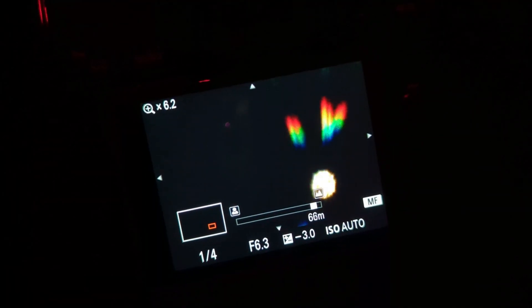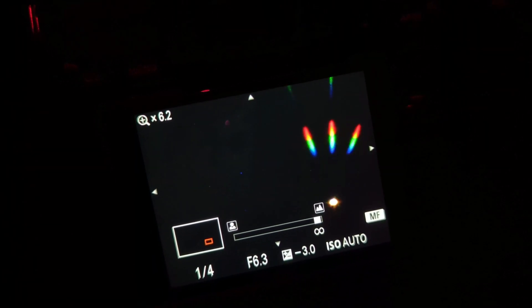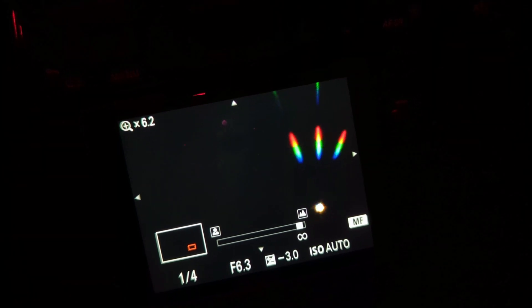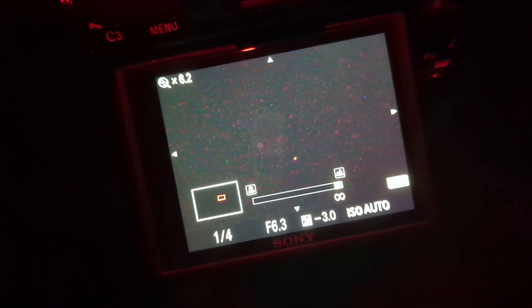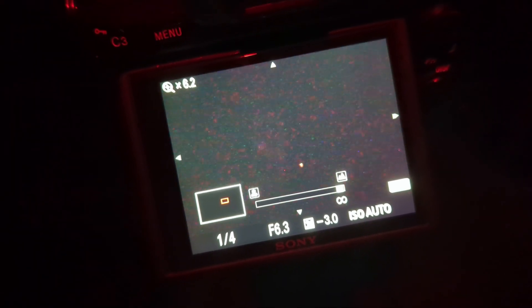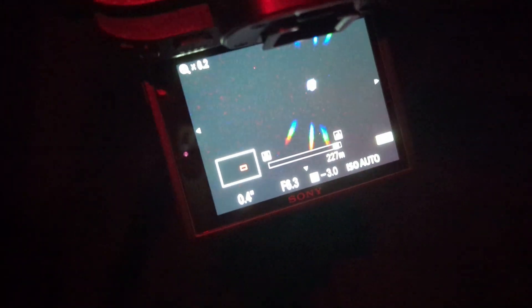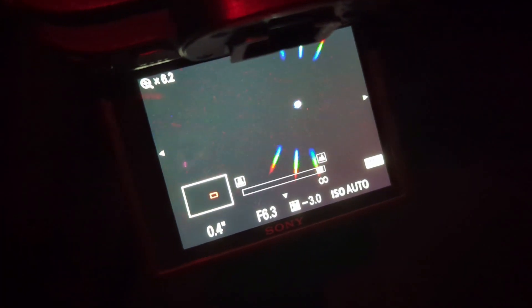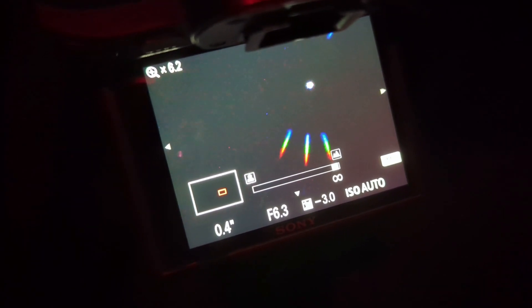Getting back to the Focus on Stars review — I gotta say I was really impressed by how well this performed. I was initially a bit skeptical; I didn't think you'd be able to see the diffraction spikes very well, especially with live view, but I was proven wrong. So if you've been having trouble focusing at night and trying to get that star as small as possible the old fashioned way, and that's just not working for you, you might want to consider getting the Focus on Stars filter for your telephoto lens and DSLR. This gives you a clear, definitive answer to whether or not your stars are sharp, and the best part is you can use the live view feature in real time to get those stars sharp in just a few seconds.